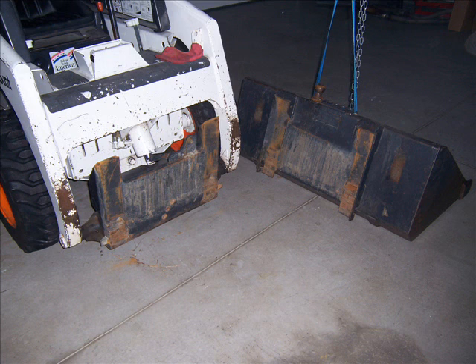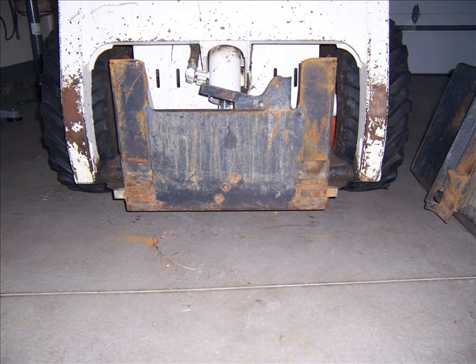Here's what the bobcat mount looks like without the bucket. The bucket adds a lot of weight to the front of that bobcat, which was a little bit of a concern to me, but it seems to work okay. Here's a closer view of the front mount with the two latching mechanisms out.